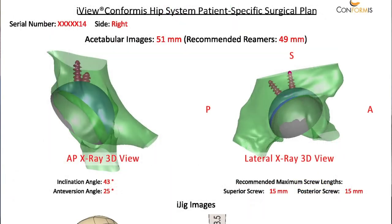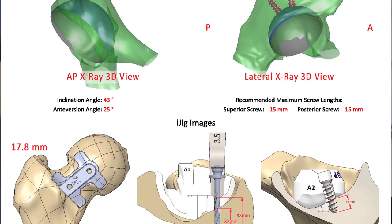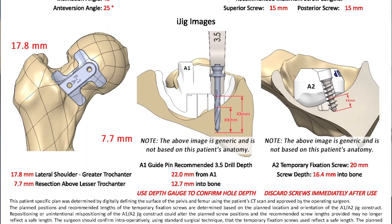On the cup side, the cup is planned around an inclination angle of 43 degrees and an anteversion angle of 25 degrees. There are two screws planned, both 15 millimeters. These pictures show us the actual placement of the jigs — the femoral jig and then the acetabular jigs.